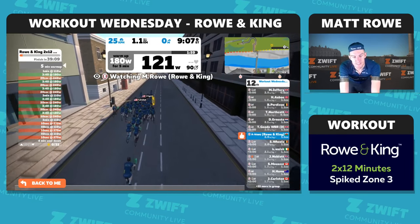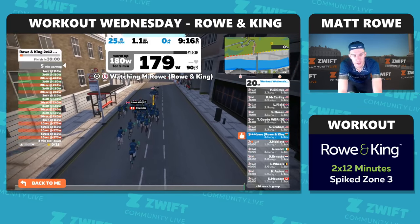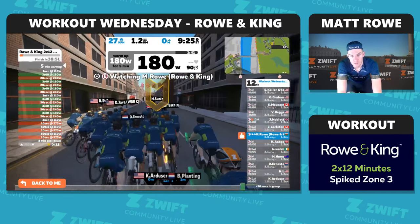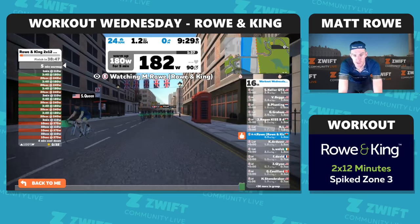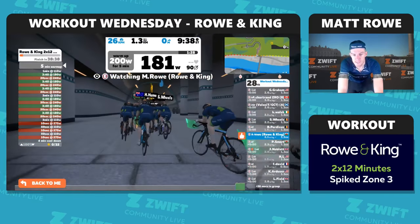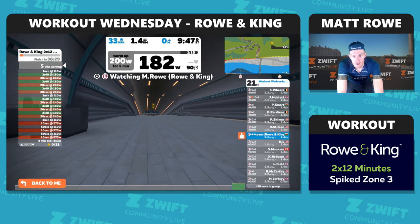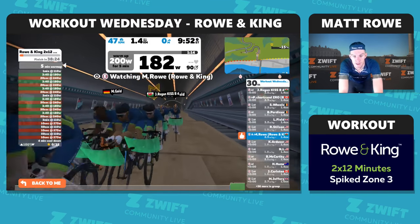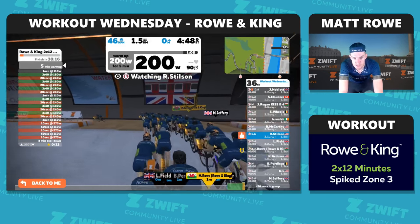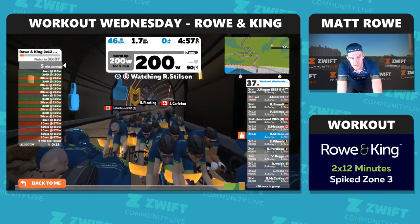Every four minutes we complete a spike up to Zone 5. It's only going to last 20 seconds, so it'll be quite intense but very short. That's designed to stimulate your muscles more, put a bit of effort in, and your legs will probably produce some lactic acid. Then you settle back into Zone 3 without a full recovery — the idea is you become more efficient at clearing lactic. Just before Christmas I did an FTP test to recalibrate my zones, which have all been slightly adjusted upwards.